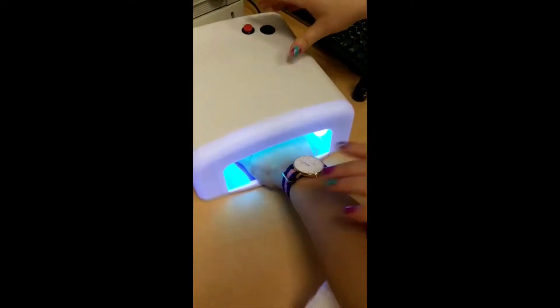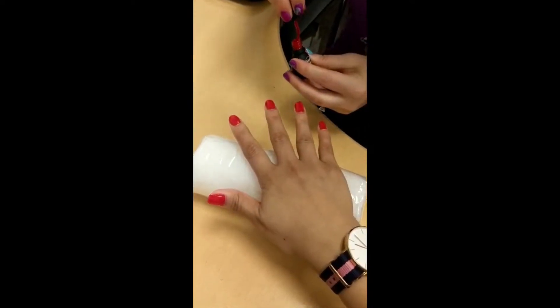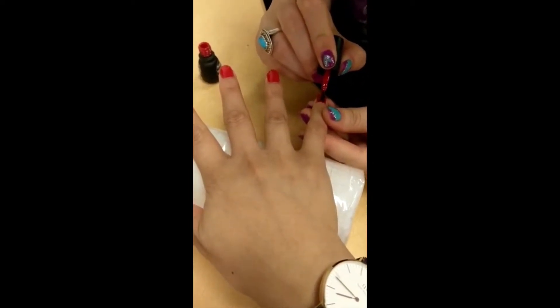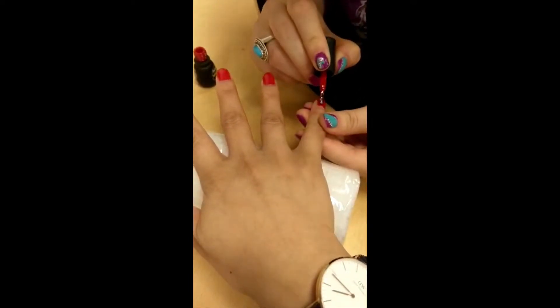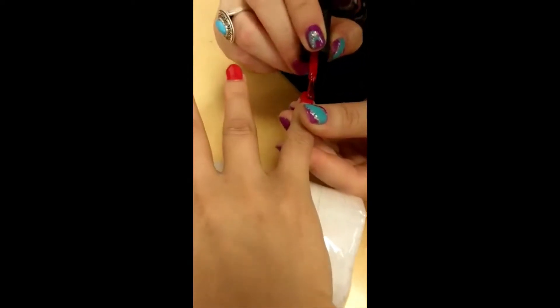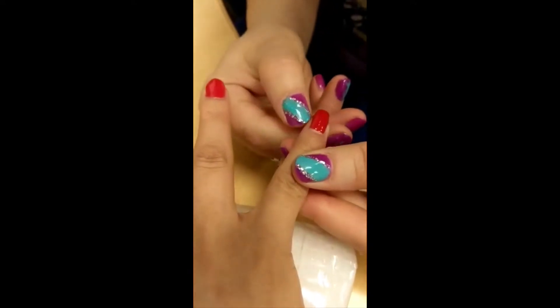Add it in now, another 2 minutes coat for the red color. Very gentle and very thin coat so we can make sure we don't put anything on the sides. In case it happens, we're just going to clear it off straight away. We're not supposed to cure it with anything on the sides.